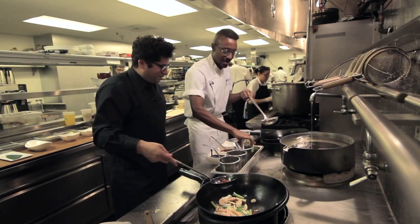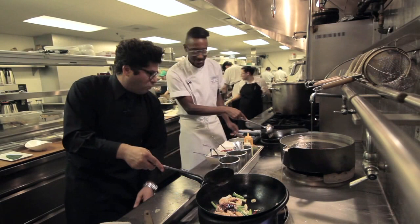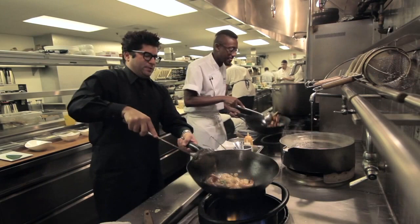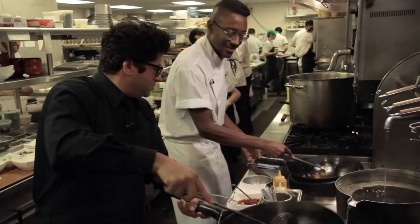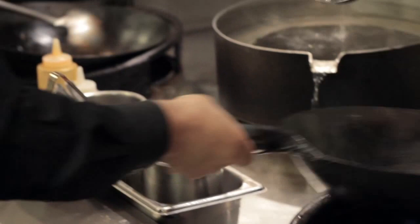A little sesame oil, a little chili oil. The heat's going to rock right back on — go right back in, dump, and turn it up to medium heat. Do a nice little stir. Spicy, rocking, mixing, stirring. Crazy on the heat.